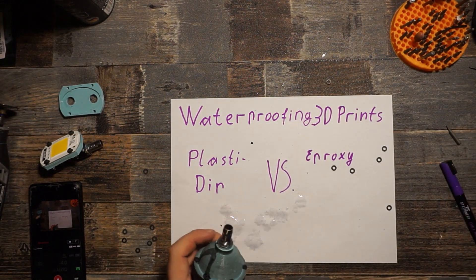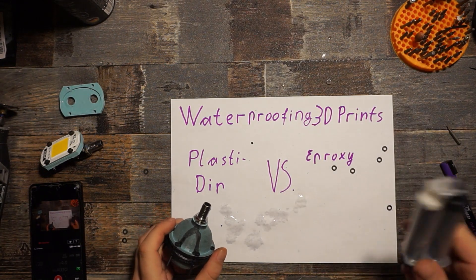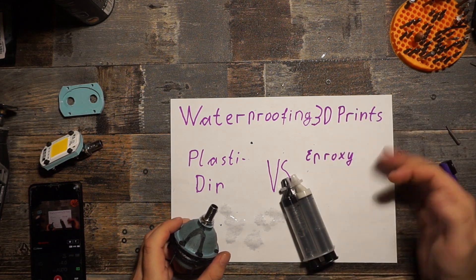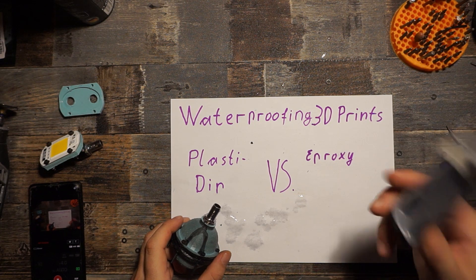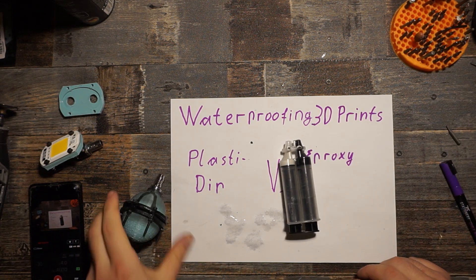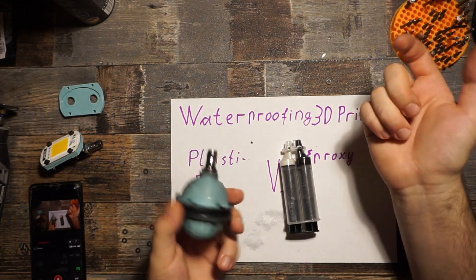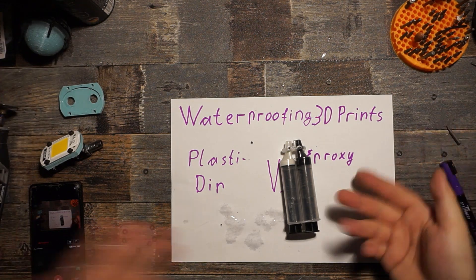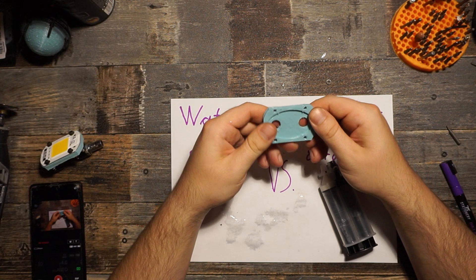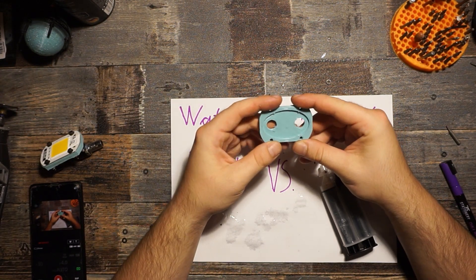Now we move on to our next candidate — good old epoxy. I love epoxy because I can do basically everything with it, and this time again it saved me, because after I found out PlastiDip probably wouldn't work I had to try something else and all I had was epoxy. So this time I chose to try it out on an actually practical part.